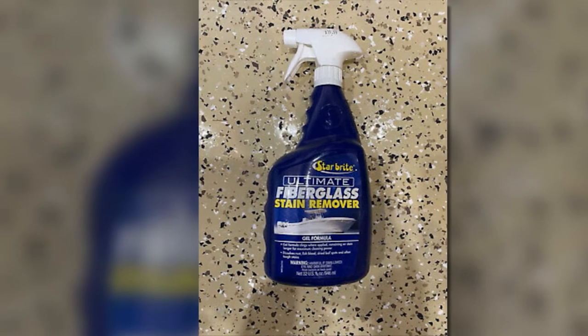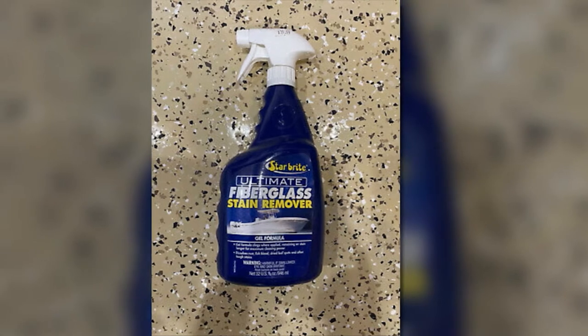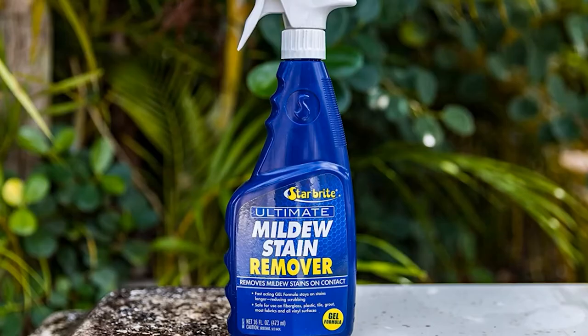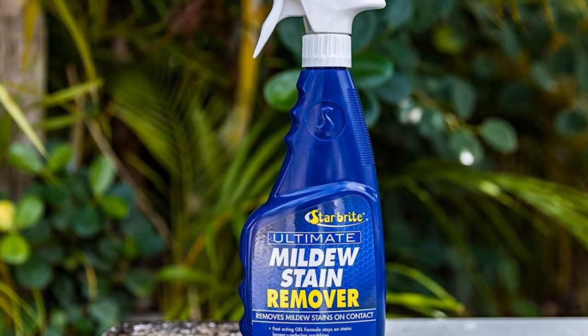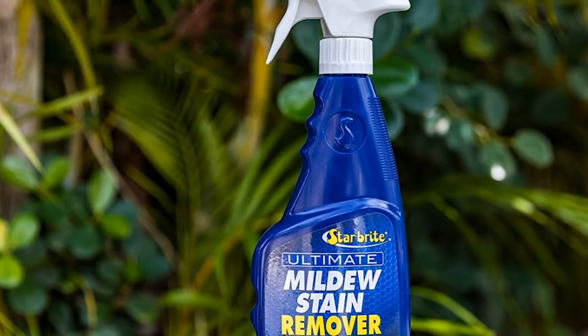It is formulated without the use of dangerous caustic acids, which makes it safe for use on all fiberglass surfaces. It can even be used on other delicate surfaces such as painted ones, rubber, plastic, and vinyl. Being able to use it at home, not just on my boat, makes it a great value for money because it's not only for marine use.